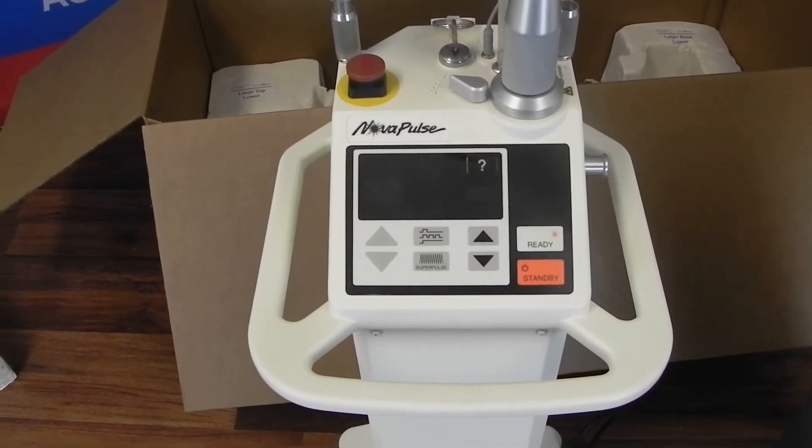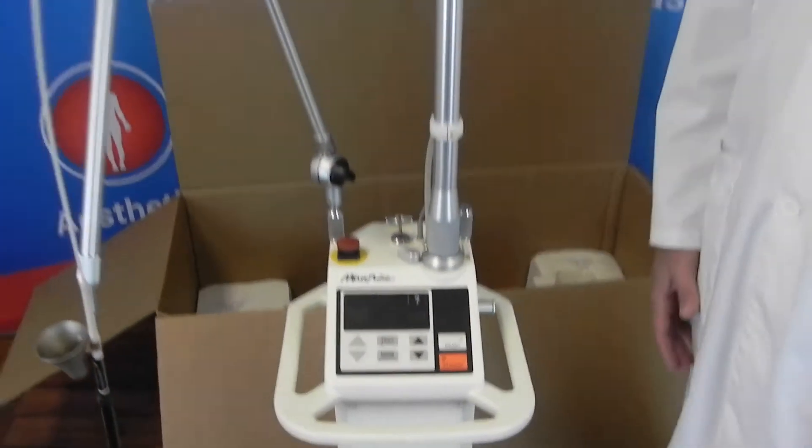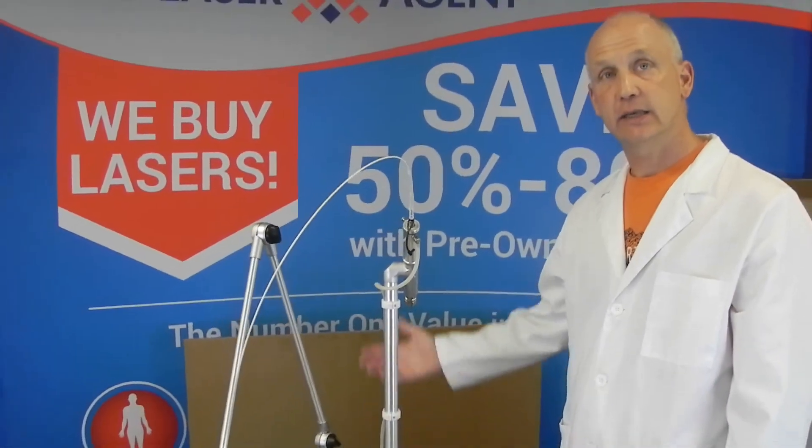So that's how to unpack your laser, and you're ready to use it the same day. If you have any questions, just contact us at the Laser Agent. I'm Tony — thanks for your business.